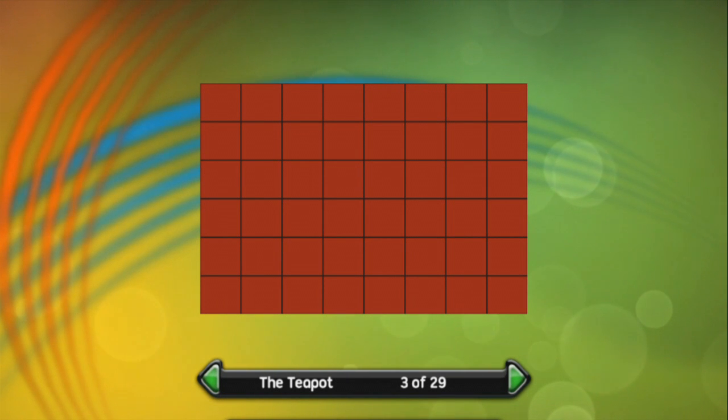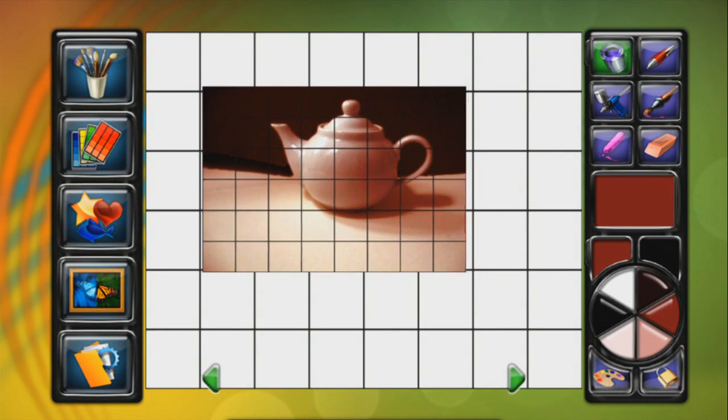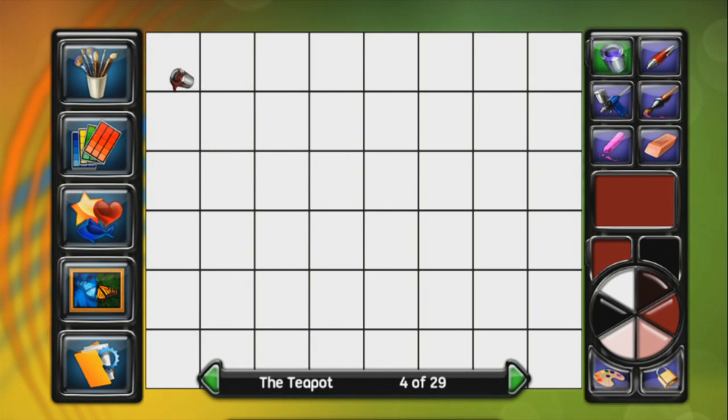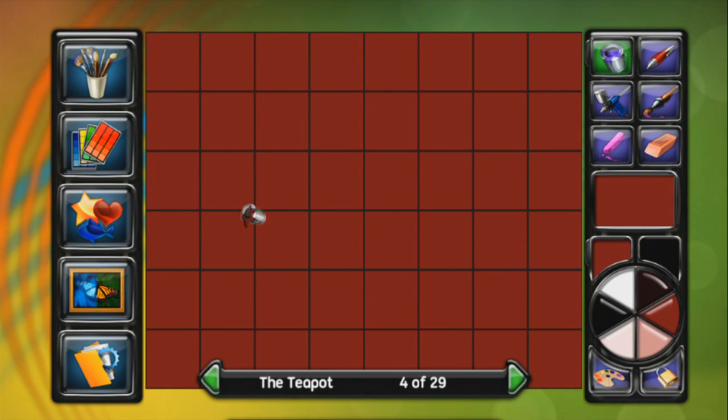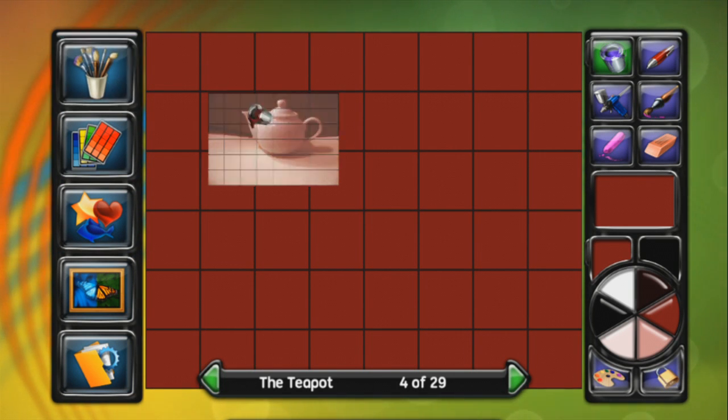So there's our terracotta grid. We have to color in the grid - that was quick. I thought I would actually have to click on every single grid square but I only had to click in the corner. You can see I've got tools up here: a paint can, pen, airbrush, paintbrush, chalk, eraser, and other stuff. We can apply effects, there are stamps - basically clipart - and a palette menu and tools menu. Anyway, we've got our terracotta base done.